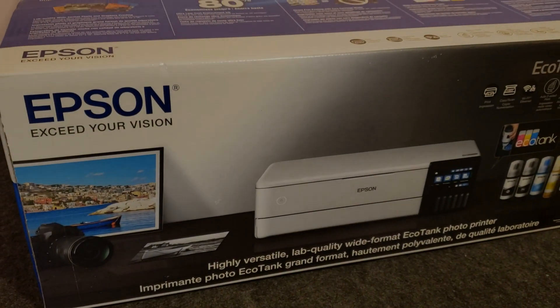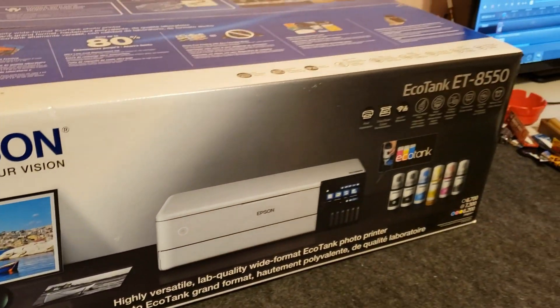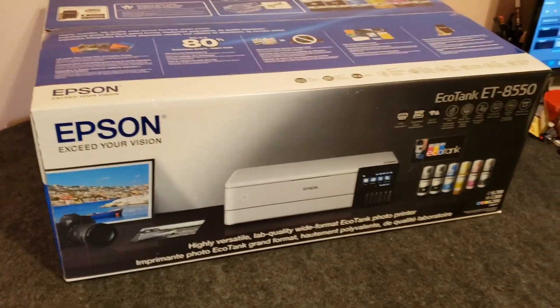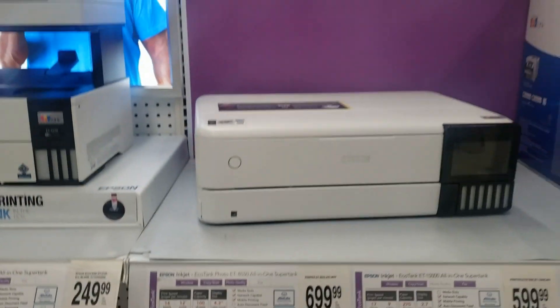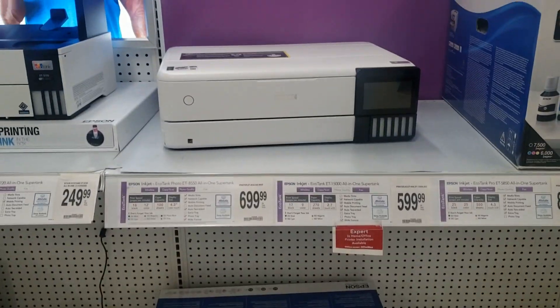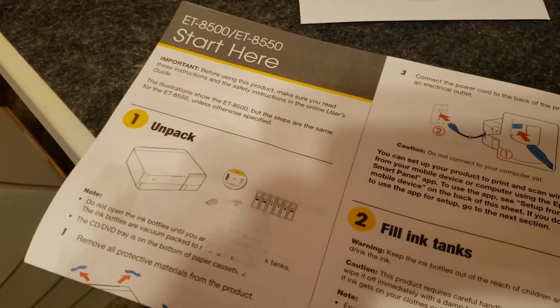Hey, what's going on guys. So if you've been following along in the videos, in the last video I said I'd be doing a setup video of one of the newest EcoTank printers, the ET8550. I was able to find one of these at my local Office Depot for around $699 retail — it's definitely the most expensive printer here in my shop. So first we'll go ahead and get it out of the box.